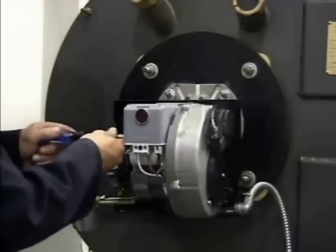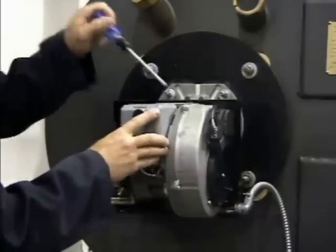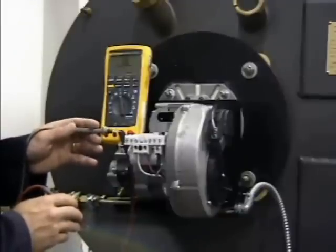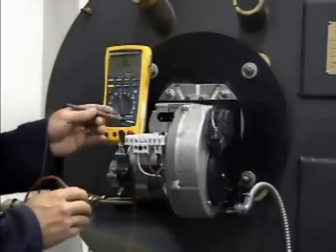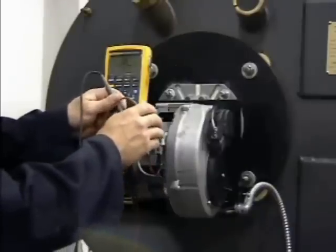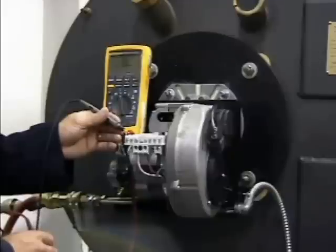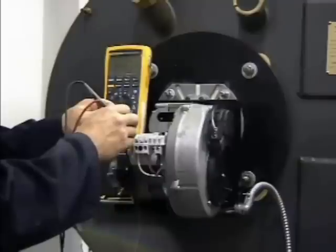Turn off the power supply to the burner. Remove the control box by loosening the side bolt, gently prying the box back with a screwdriver, and lifting the box off the subbase. Using the resistance scale on a multimeter, perform the following two checks. Check the starting circuit resistance across terminals 2 and 8 — it should be 1.3 ohms, plus or minus 10%. Check the running circuit resistance across terminals 1 and 2 — it should be 1350 ohms, plus or minus 10%.